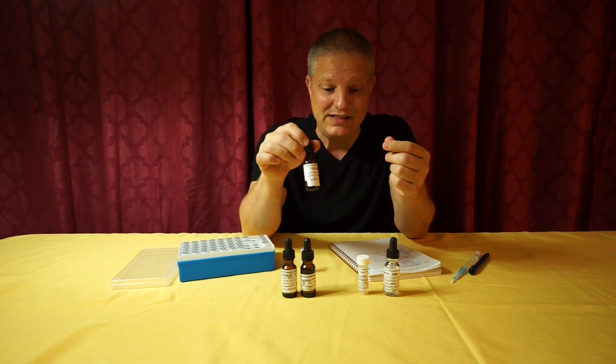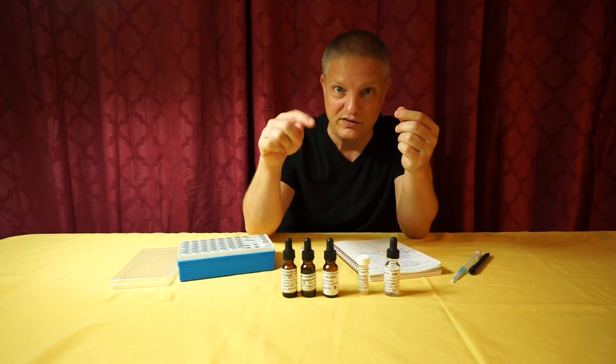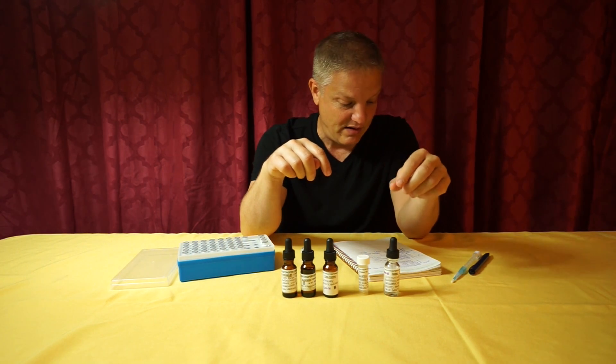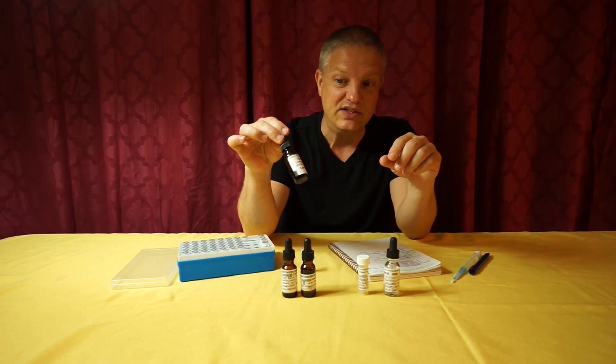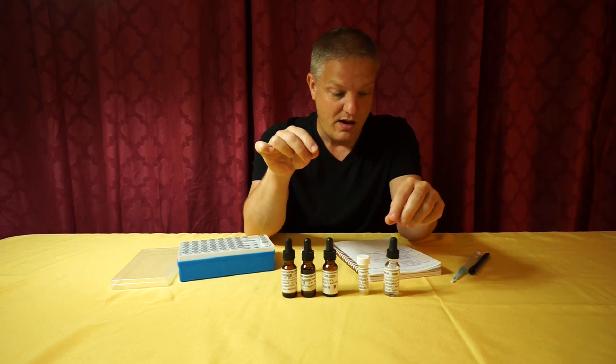Fircoat Tree Moss lasts 200 hours on the test strip, so it's definitely a base note and it's going to work wonders in this formula. We use 15 drops of the Fircoat Tree Moss.